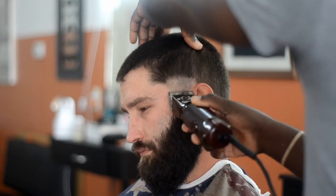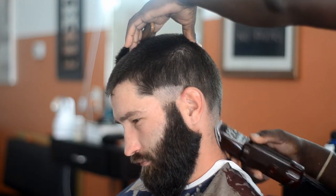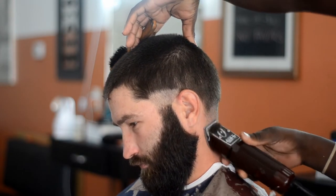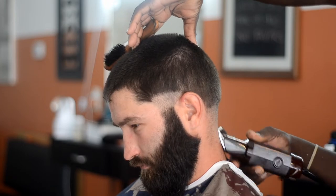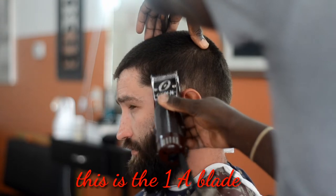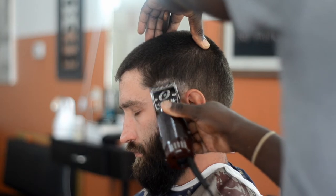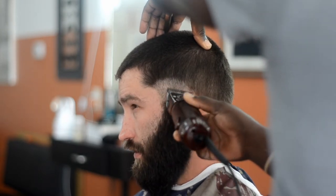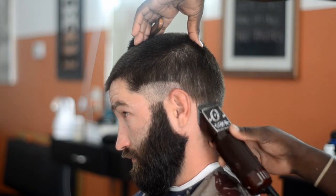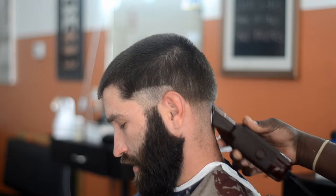Shout out to Barba Illuminati for the all-blade videos — he's the guy that showed me how to do all-blade haircuts. This is something I just haven't done in a while, but it's just like riding a bicycle: once you figure it out you never lose it. If you learn how to cut hair with all blades you will never forget it. Now this is a 1A blade — it's just like what you're doing with an adjustable clipper but you go up the ladder. I started with 0A, next up is a 1, next up from a 1 is a 1A.